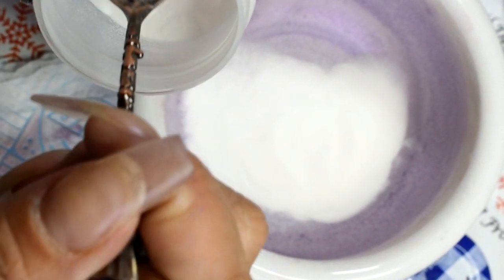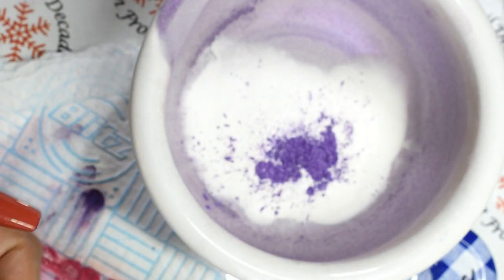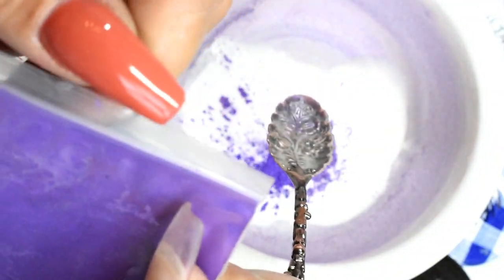I tested it out on kitchen paper to make sure it's the right color. This time I only poured the color into the pot because I'm using purple again, so it didn't really matter if there was a little bit of purple left in the mortar and pestle.